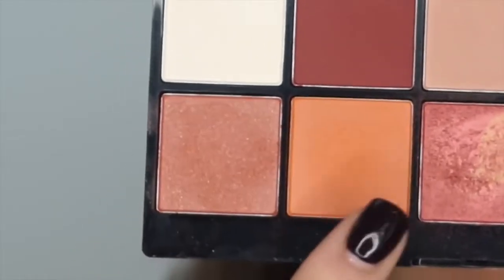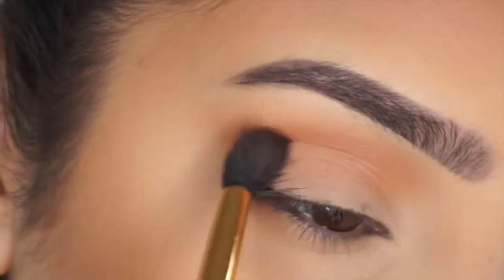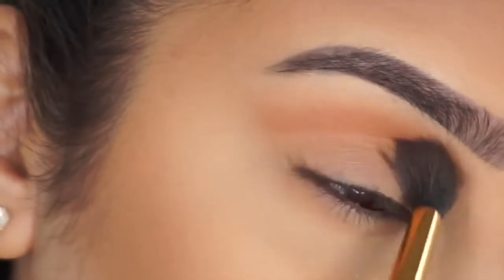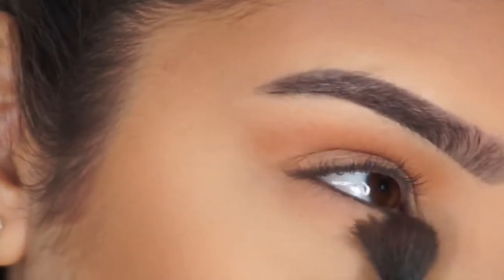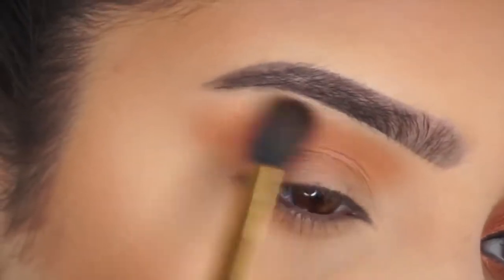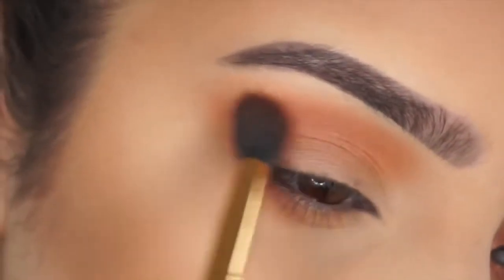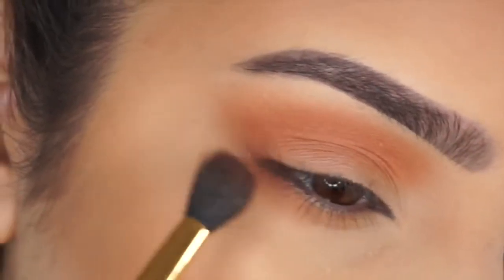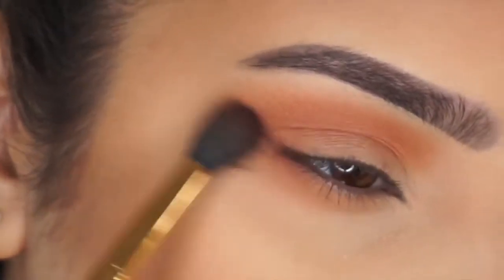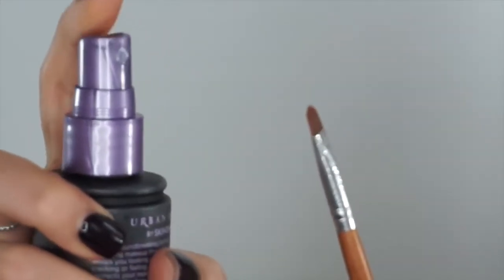Then I'm grabbing two colours together to make a sort of peachy glittery tone, using the same brush to pop this into my crease to deepen the colours up a little bit and make it more peachy. I'm also lightly going on my lower lash line and all over my lid. Then I focus on a really light peachy colour and go over the top — as you can see it's made it a lot darker and the sparkles are so pretty.